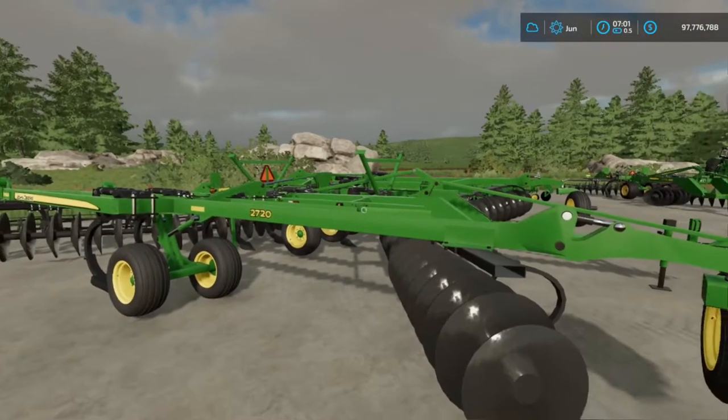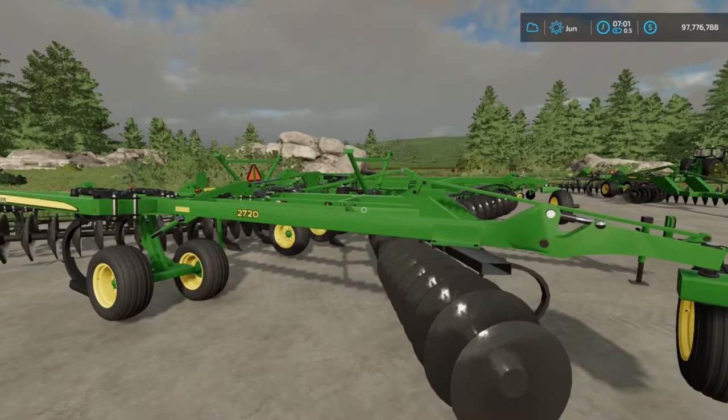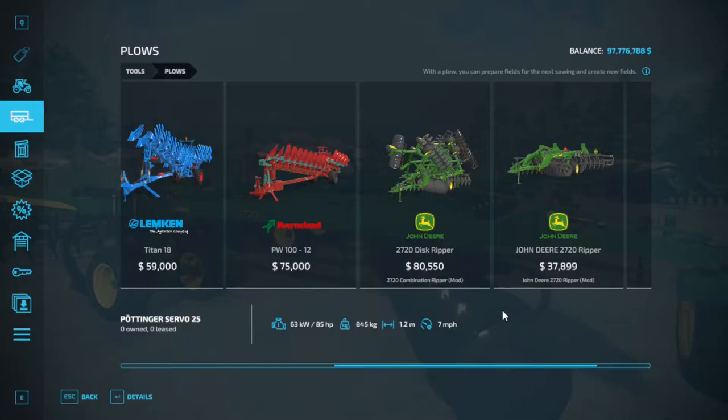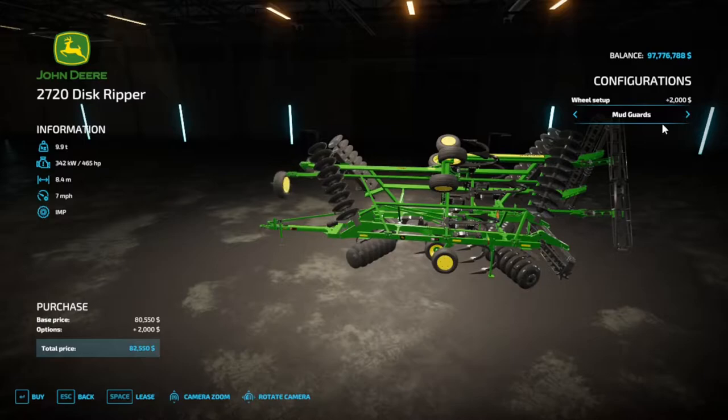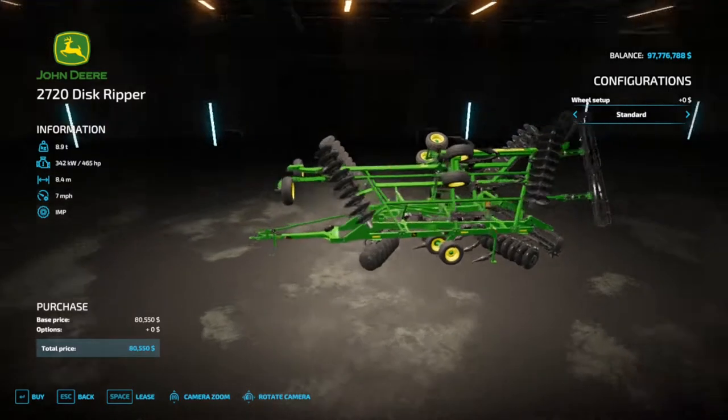Let's go ahead and break these things down from the store. The 11 shank ripper is $80,550 and the 5 shank is $37,899. Looking at the 11 shank first — for the wheel setup you have the standard setup or you can add mud guards with little plates to stop mud from getting caked up on the inside, for an extra two grand.